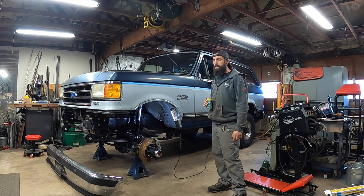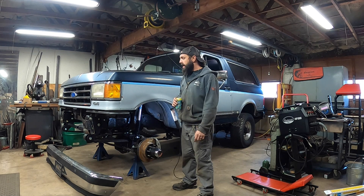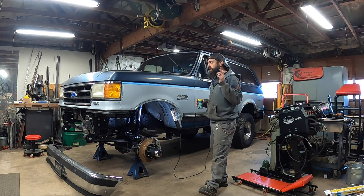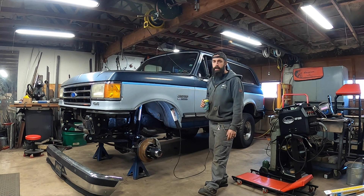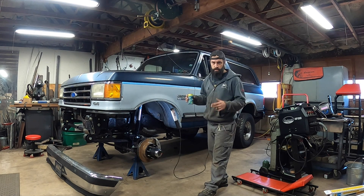Before I dig into brakes, I want to get the bumper back on the truck because it's been in my way and I'm tired of tripping over it. I think this is where I'm going to call it for the day. When we come back, we're going to figure out what it'll take to get that bumper on the front now that it's leaf-sprung, and maybe dig in and do some front recovery points or something — we'll figure it out when we get there. Later!